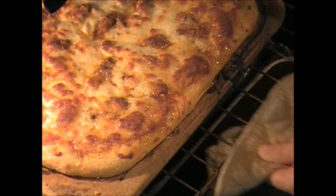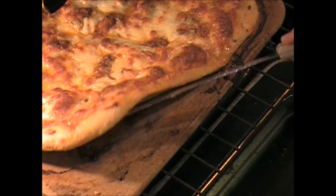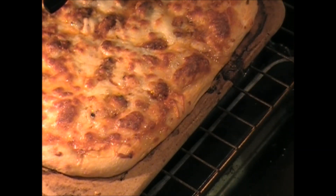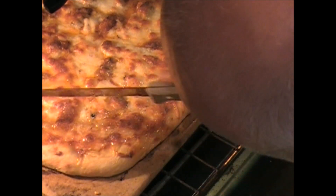Let's check this baby, see how it's doing. The top is almost perfect. Let's see the crust — it's almost getting brown. Let's give it another five minutes and we should be ready.